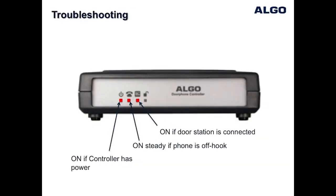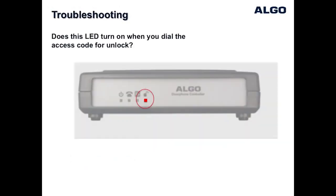The Algo door phone control unit has LED indicators which can be helpful for troubleshooting. If the telephone communicating with the door phone is off hook, you should see three LEDs on as indicated. The LED on the far right of the control unit indicates when the door control relay is active.